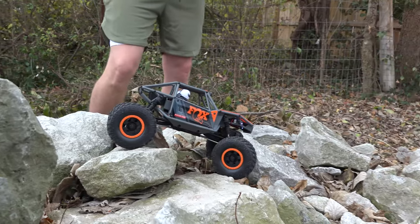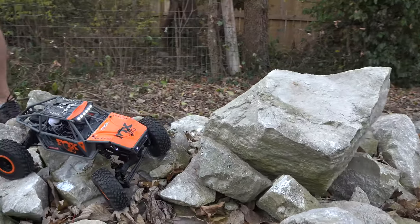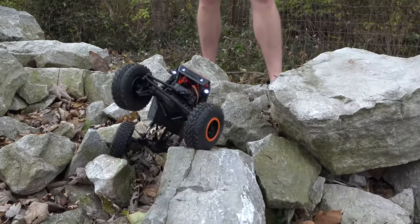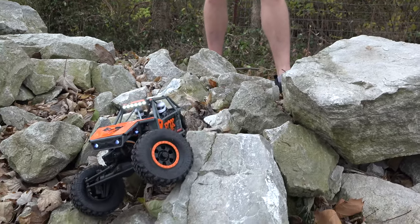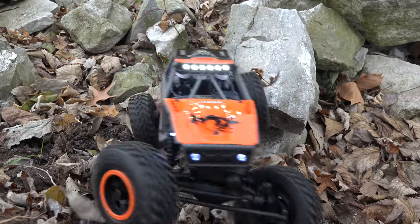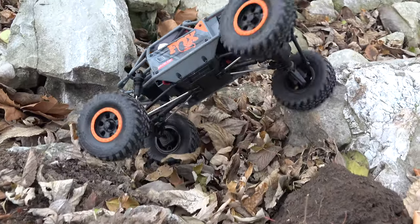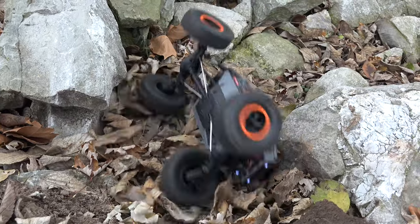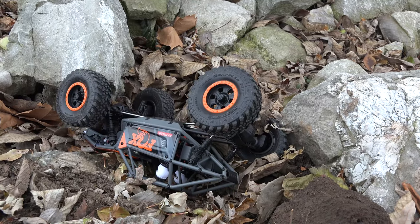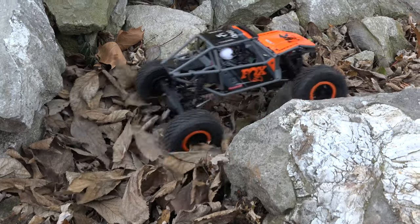Incredibly capable for the size of the rig. Here's an old story — back in the day in the 2.2 comp class there were no restrictions on how small you could get, and same for the super class. Everybody built rigs pretty much to the size of the maximums, but one year one of our best drivers decided to try running a 2.2 rig in the super class. He cleaned up, won that year, and caused a sweeping rule change on a minimum size.